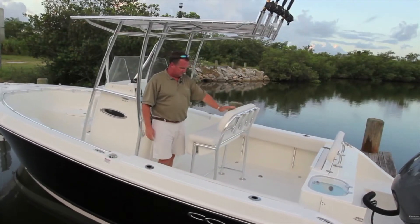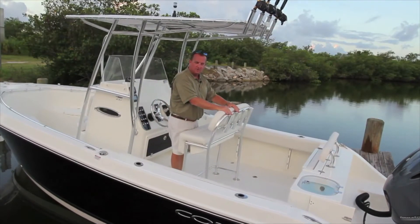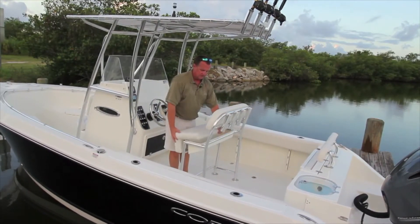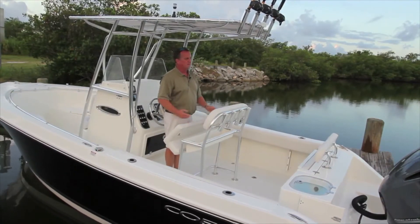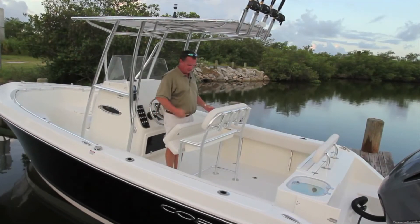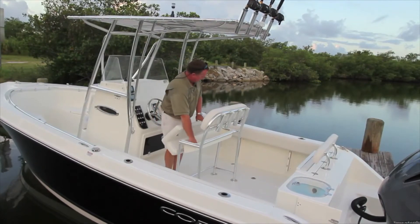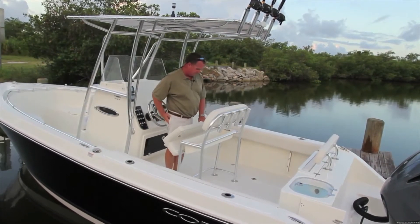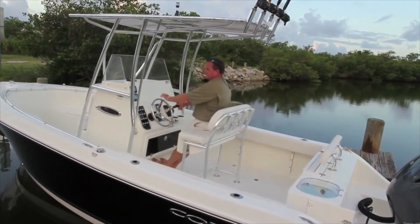Moving aft, here's your standard leaning post, which is nice. You have four rod holders right here, plus a storage area underneath — a real nice piece. When you're out on the water, put your wallet, keys, and cell phone in here. I keep all my fishing gear there, things I need to get to quickly. It latches back down and your full seat is ready to go.